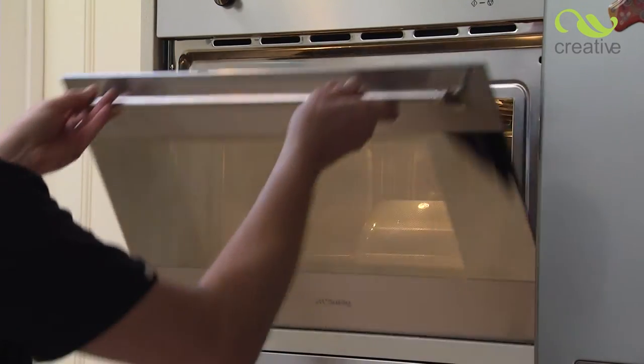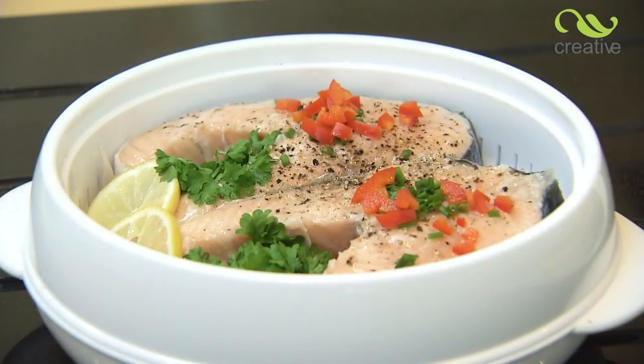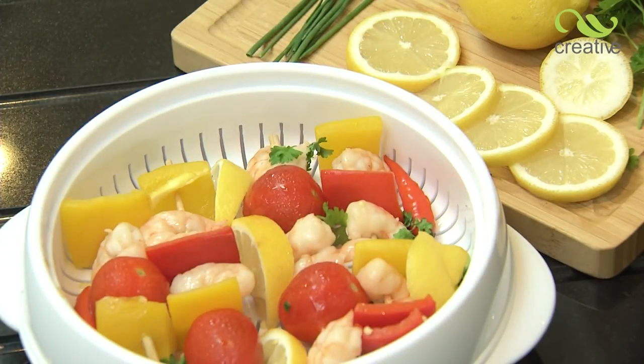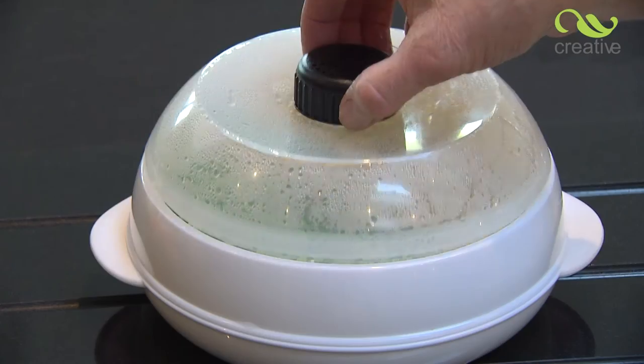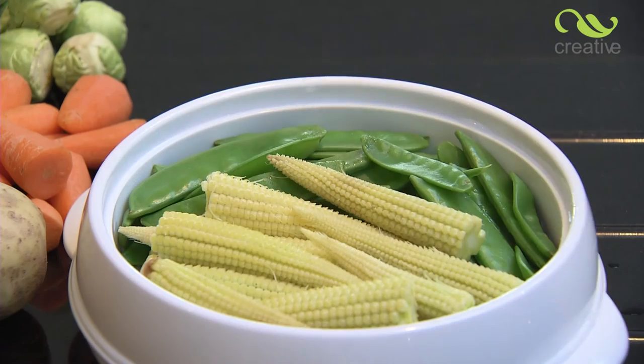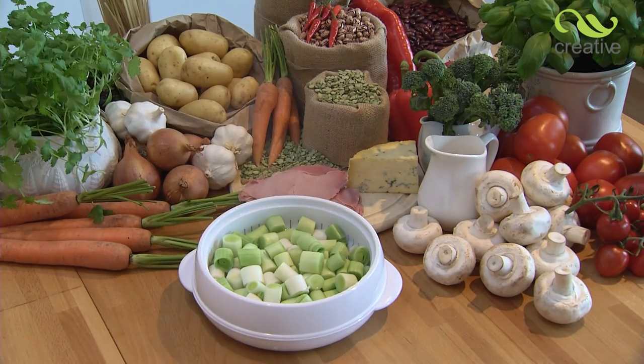Fish only take between three and five minutes to cook, but once again cooking times may vary depending on the amount of food being cooked and the microwave's power. Why not try this prawn kebab or even this super healthy chicken breast? The possibilities are endless, so why not get creative in your kitchen today? Take your microwave steamer to the checkout now!